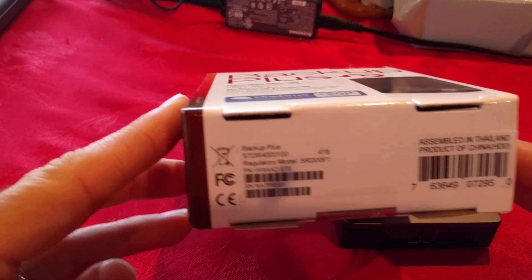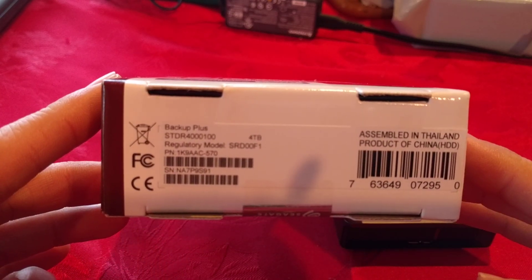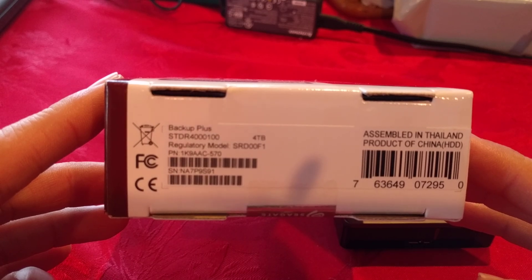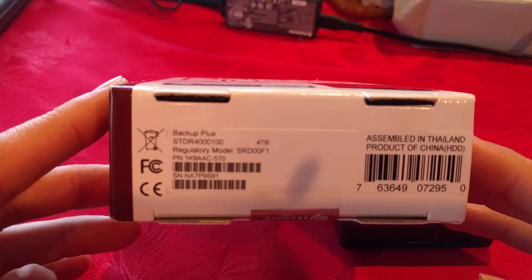This is the SDTR 4000100 model. Don't get the other version because it doesn't work — it has the wrong inside drive.